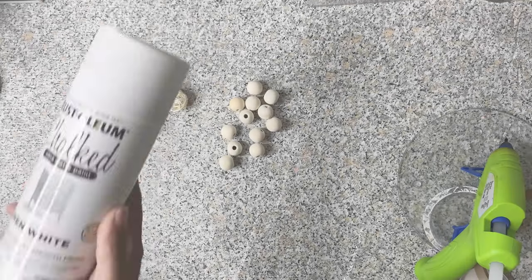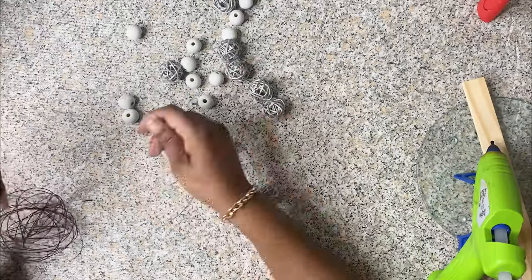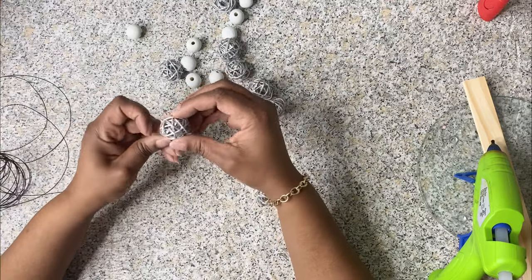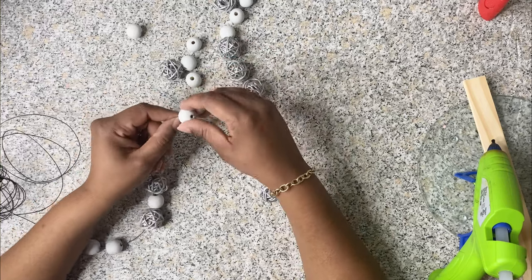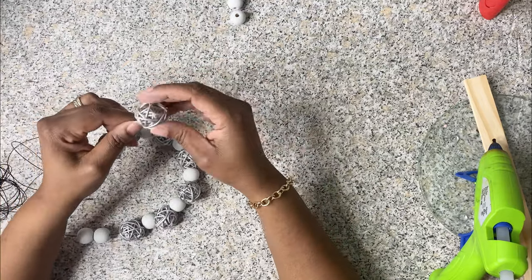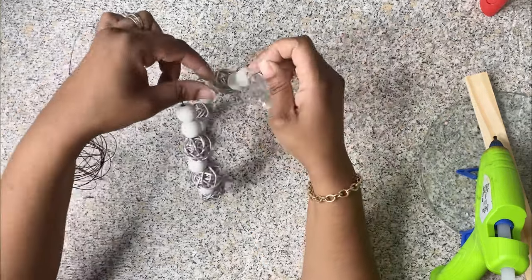All right, we're moving on to DIY number two. I went ahead and spray painted those beads — the wooden ones I got from Amazon and the other ones I got from Dollar Tree. I'm using some wiring that I had in stock but also got from Dollar Tree, and we're going to be stringing the beads along the wire. For the end I'm using these crystal gems to apply to our design.